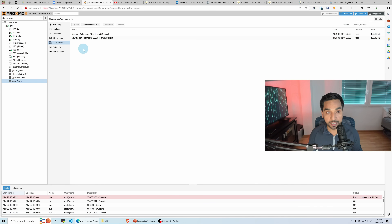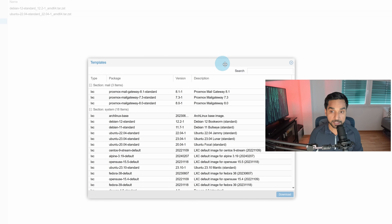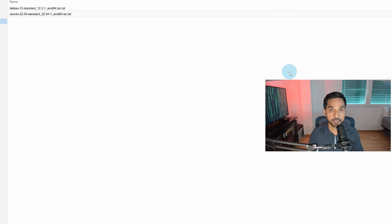Head over to container templates. Here you can already see that I have two templates downloaded — Debian and Ubuntu 22.04. To download more, hit Templates at the top and search for what you want. In this case it is Ubuntu, so I'm going to pick the long-term support edition, which is 22.04 right now. In about a month the next LTS release, 24.04, will come out, but at this point 22.04 is the most recent long-term release. Select that, hit download, and within a few seconds you should have it downloaded.